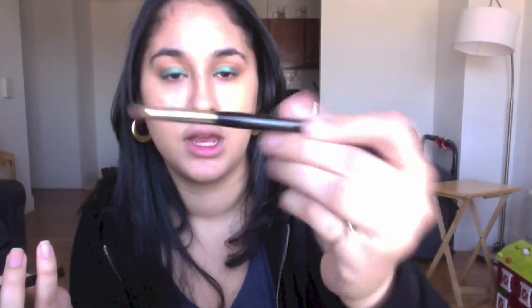Now with a more dense brush like this one — this is a Sephora brush and it says it's a smudger brush — we're going to take this copper red color right here from the Bora Bora palette. We're going to put that only in our outer V.